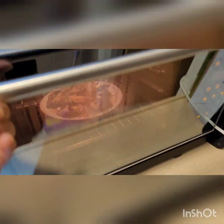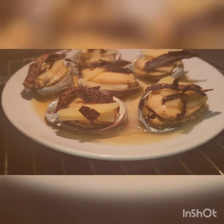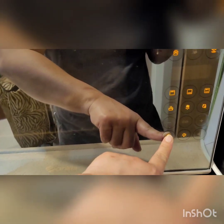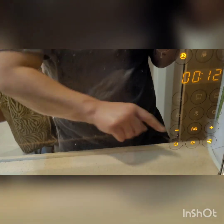Ayan siya, mga kabodol — tapos na siya, yes! Ayan, mga kabodol, wow. Ito po yung ating abalone steam. Mga kabodol, ng 12 minutes — kaya steam lang natin siya ng 12 minutes guys.